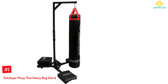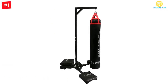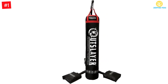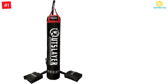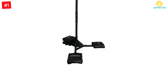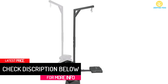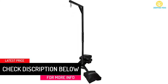At number 1: Outslayer Muay Thai Heavy Bag Stand. This heavy bag stand is available with a capacity of 350 pounds and comes with four sandbags. It's backed by a 15-year warranty so you can consider it with confidence. Assembling this product would be easy. To weigh the stand down, you can take advantage of the unfilled sandbags. It has a durable design, suitable for home use, made in the USA, and is 7.8 feet tall.